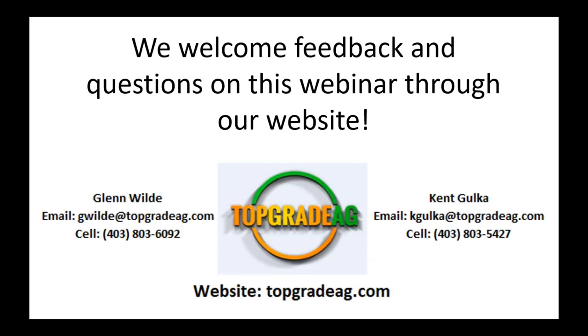That really is the end of our webinar — it breaks down all the components of in-bin drying and creates a simplistic view of what it takes to achieve efficient in-bin drying. I welcome any feedback on our website and feel free to contact me or Kent by email or on our cell. We look forward to hearing from you and to a really good harvest in the months to come.